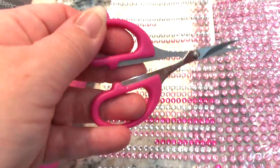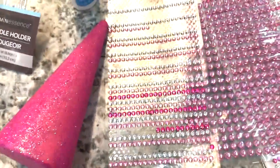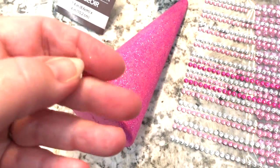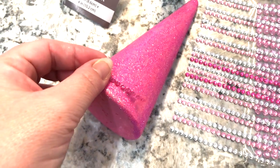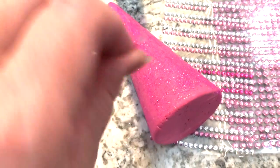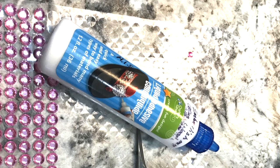I also found that using detail scissors worked very well for cutting the little gems off each strip. I'm doing this with one hand while the other hand is holding the camera. Sticking the gems directly onto the glitter is not very successful — they just fall off too easily. I highly recommend using an adhesive, preferably one that comes in a bottle with a pointy nozzle so you can apply exactly what you need.